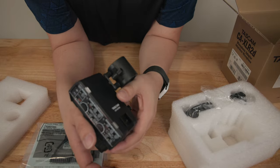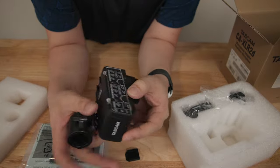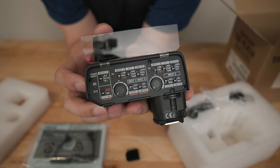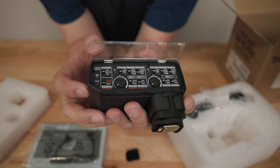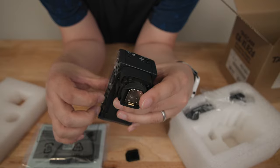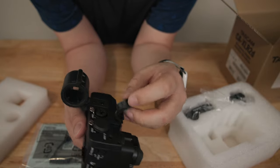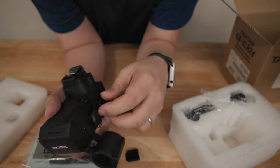On one side of the unit, you have a plastic clear shield to protect all of your dials. You have input one and input two controls, a gain dial for each, and a limiter. You have syncing of channel one and two and a few different attenuation controls. All the basic controls are there. The gain dial is something you would find on a cinema camera like a C200. It's nothing fancy — it's very plasticky — but it does work.